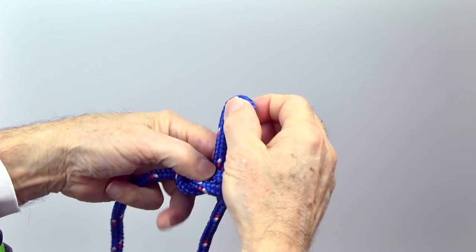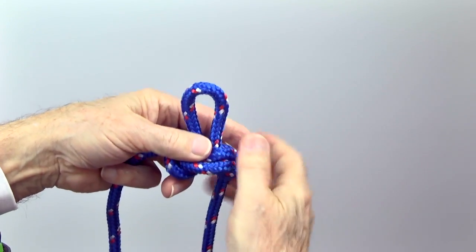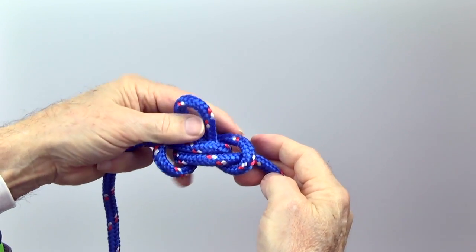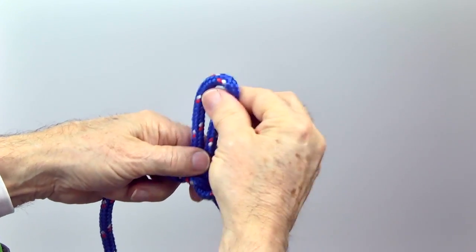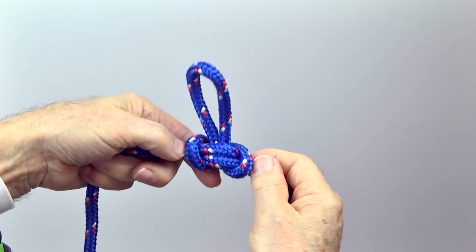Work the knot into the desired size and shape, then tighten the knot.